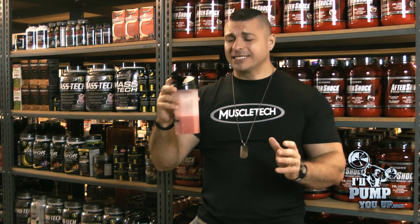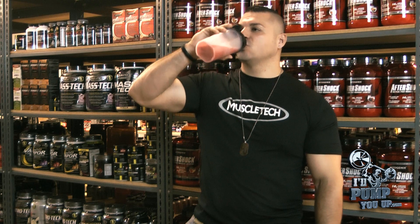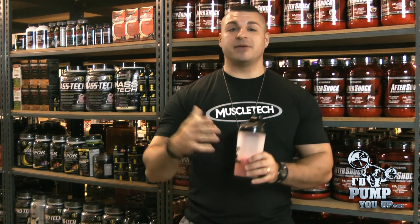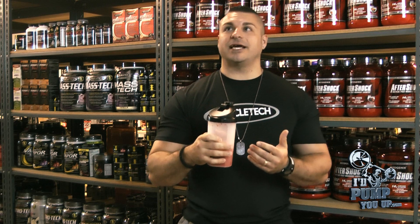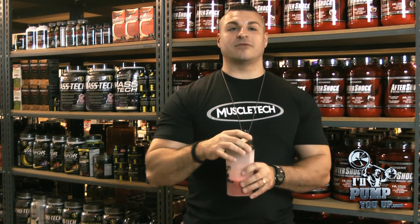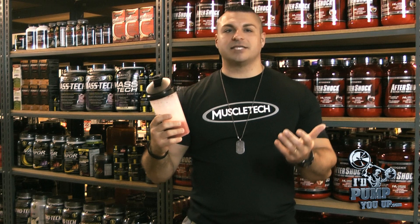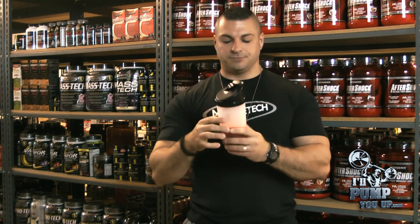It is tangy. Tastes good — definitely Fruit Punch, slightly tangy. It doesn't taste as good as some other pre-workouts I've had; maybe because they put so many ingredients in it. It's doable. On a scale of 1 to 10 — 10 being awesome and 1 tasting like formaldehyde — I'd probably give it a 5. Not the best tasting, but keep in mind it's a pre-workout. We're not drinking Kool-Aid here for fun. It's something you take for the gym, so doable.